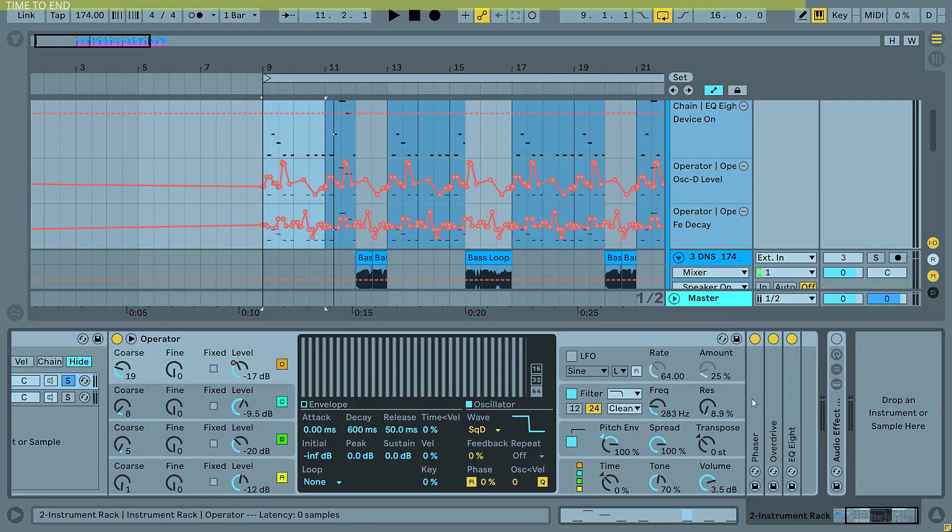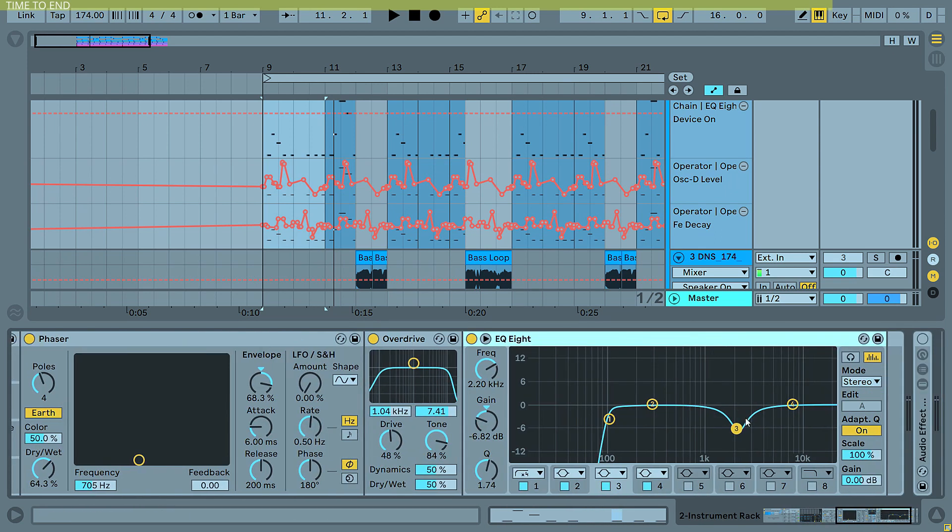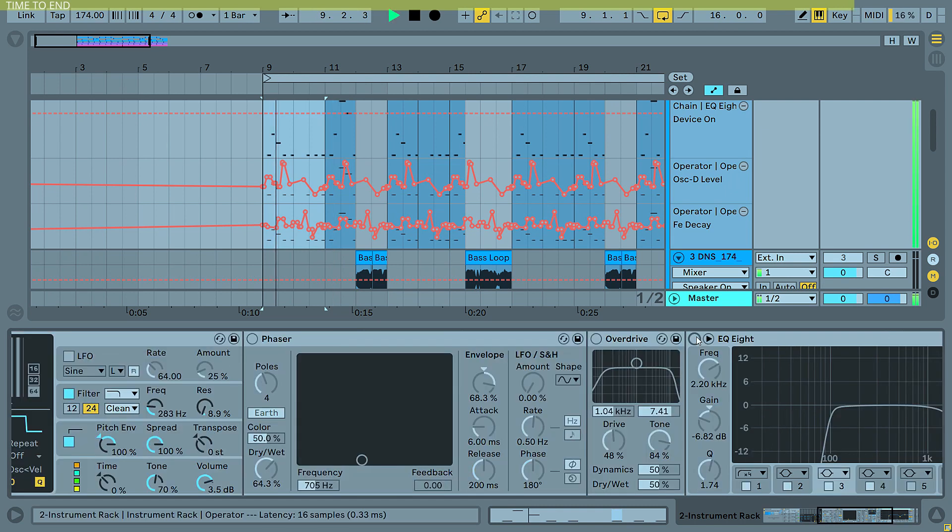Then I decided to add a phaser, an overdrive, and an equalizer to chop off some unwanted frequencies and some stuff at around 2.2k. And once again — after the process.